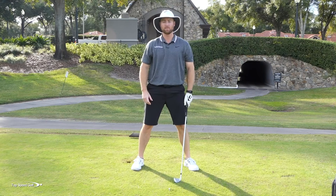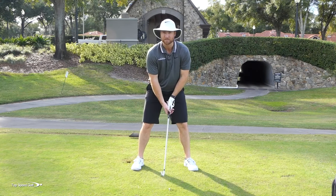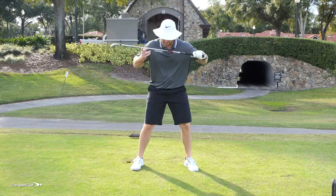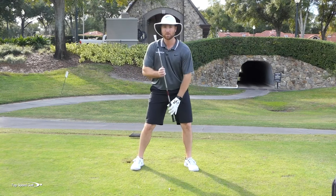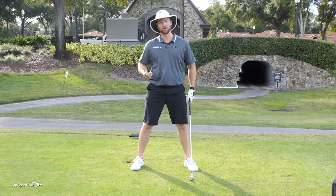What happens if I start to set up with my weight straight up and down, or even favoring my right side, and I get that reverse pivot? When I get a reverse pivot, look how it tilts my eyes. All of a sudden my eyes are being tilted this way — I lose a little bit of my hand-eye coordination, my proprioception, and my spine angle is moving around. It's a lot more to time up, just a little bit more difficult doing it that way.